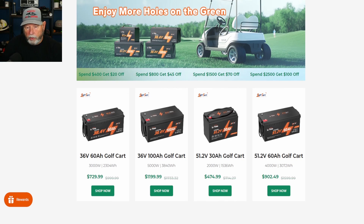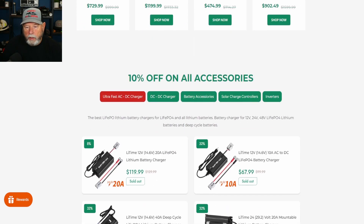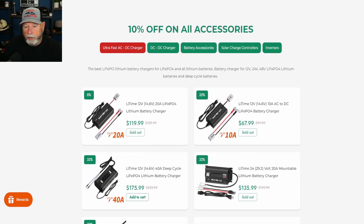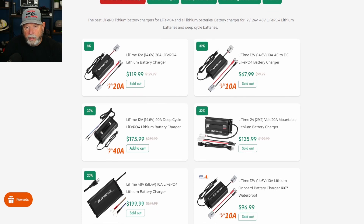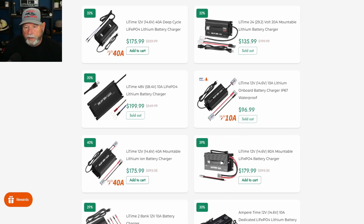The golf cart batteries would handle more current — 60 amp hour, 100 amp hour, 30 and 60 amp hour options. But they're 51.2 volt and 36 volt. They also sell chargers for these batteries. What's nice about the charger is it has a really nice Anderson PowerPole type connector — the heavy duty one is around 50 amps or so. They have various sizes.